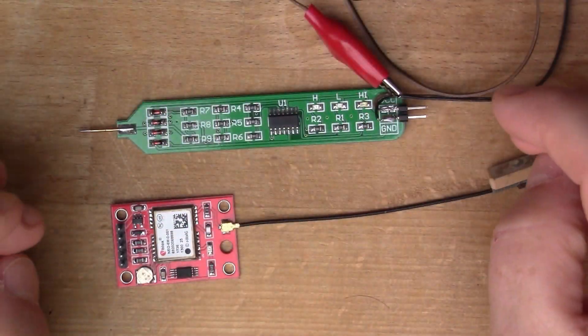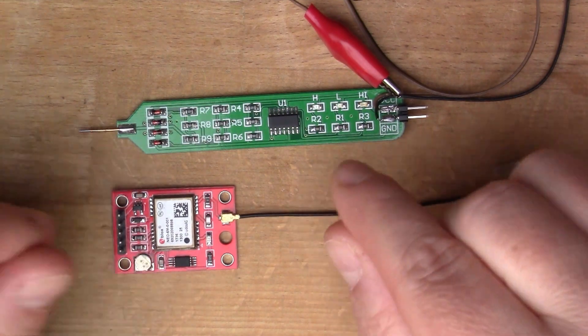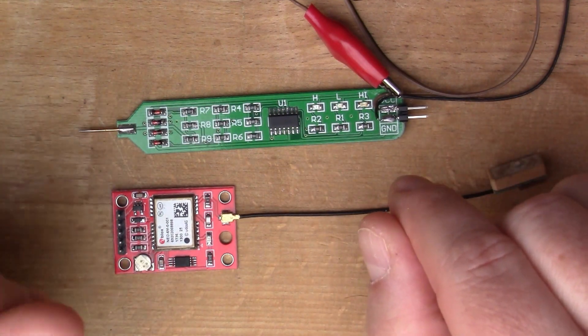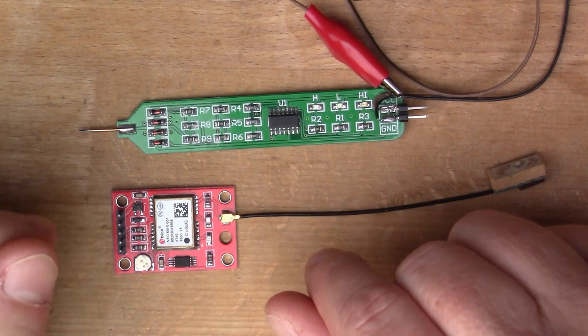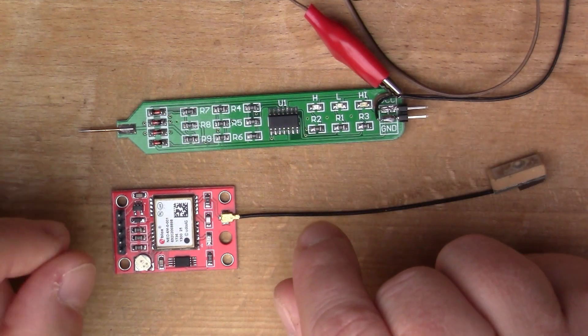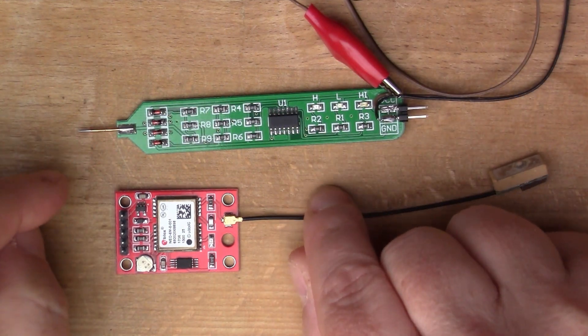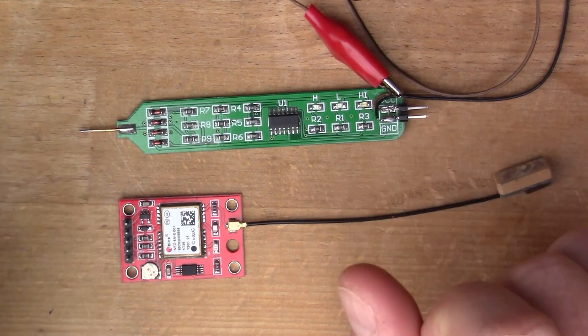There you are — that's the use of the PPS pin on the GPS module. If you want to see my earlier video about the U-Blox Neo6M and how it's used, I will link that just above here. Thanks for watching the video and see you next time.